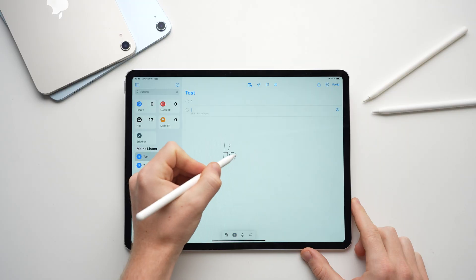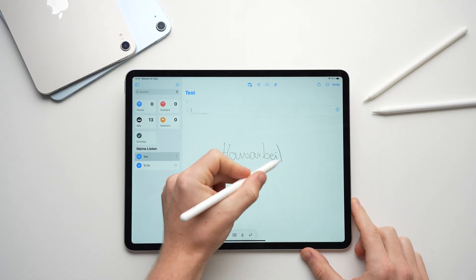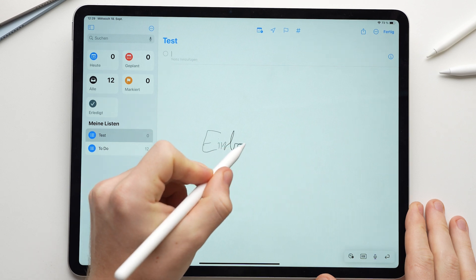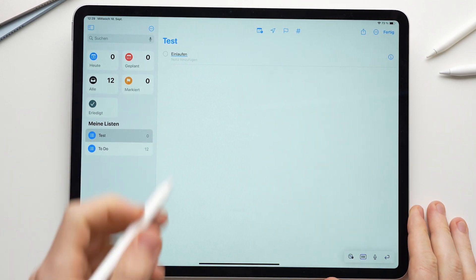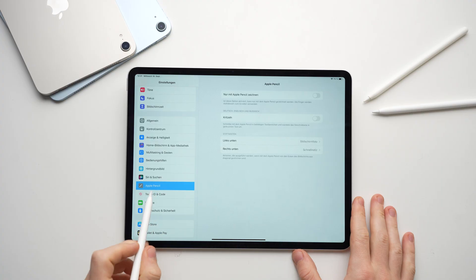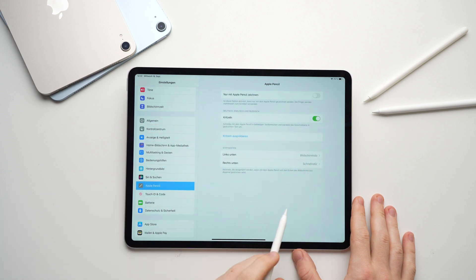We'll start with tips that work with all generations, including the Apple Pencil 1. With all Apple Pencils you can use Scribble — you can write handwritten notes in any text field and the text will automatically be converted into typed text, ideal for quick notes or messages. This feature is usually activated automatically, you just have to start writing. If it doesn't work, go to Apple Pencil in the settings and make sure that Scribble is activated.